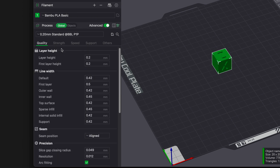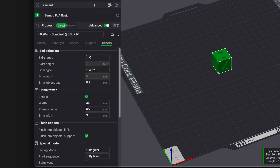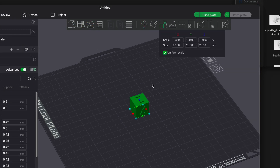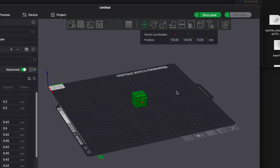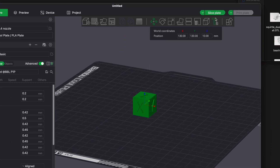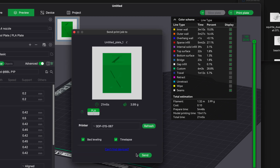Toggling to Advanced gives a lot more options — quality, strength, and fine-tuning parameters. The defaults seem pretty much perfect so we'll leave it. On the top toolbar there are options to rotate the model, lay on face, and other slicer tools. It's quite similar to other slicers like Cura. Clicking Slice Plate slices the model and gives additional stats.